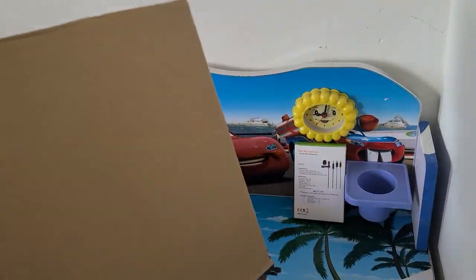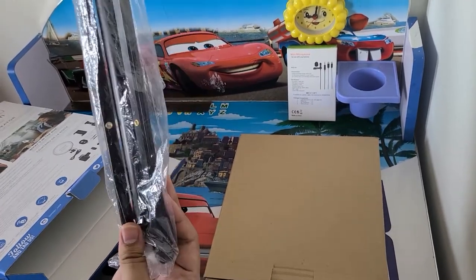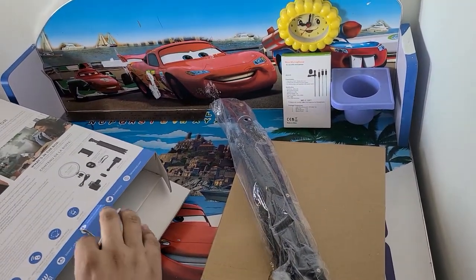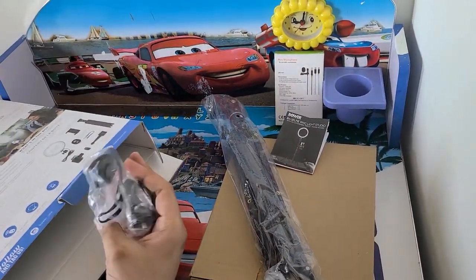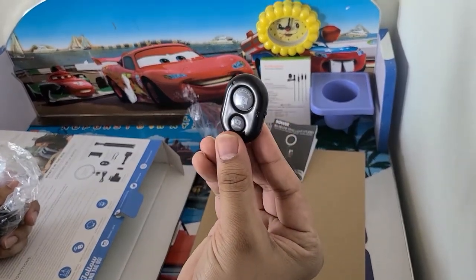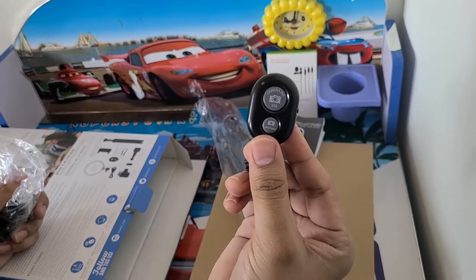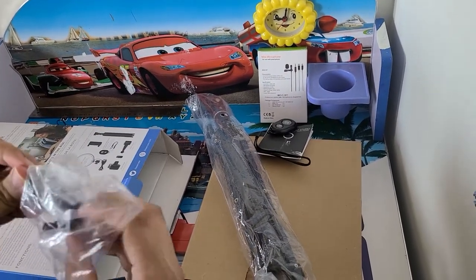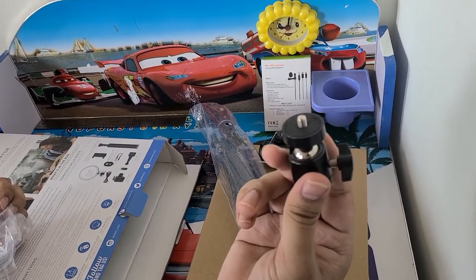So this is a multi-function tripod. I will show you how it converts into a selfie stick. There's a manual but we don't need it for now. It also comes with a Bluetooth wireless remote which connects with your camera — you can connect both iPhone and Android devices. And there's another extension which connects with your tripod and light.